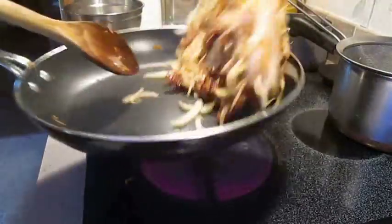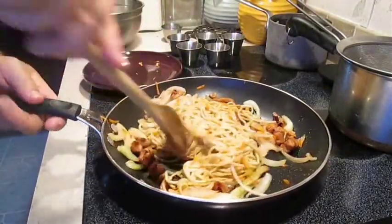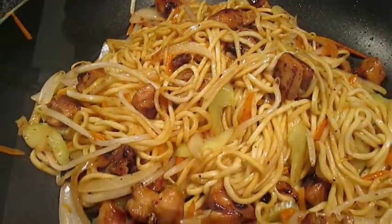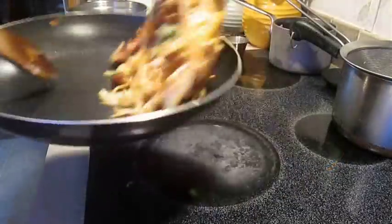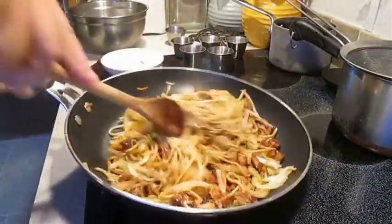Now if this wasn't the recipe you're looking for and you prefer a crispy noodle chow mein, I'll plug a link at the end of this video for my recipe. But this is what the soft noodles should look like. We'll just top it with scallions, mix it up real good, and call it a day.